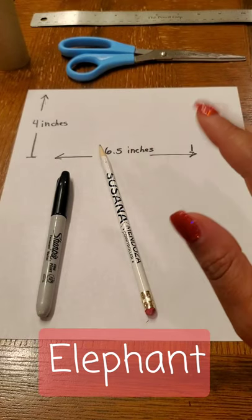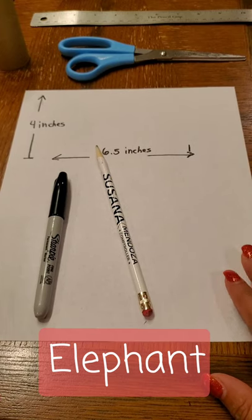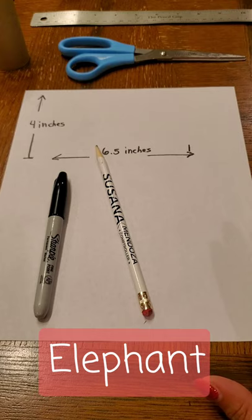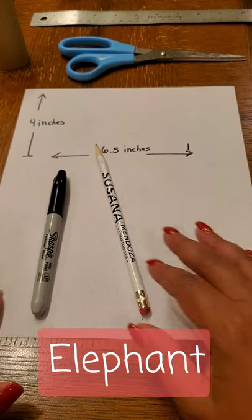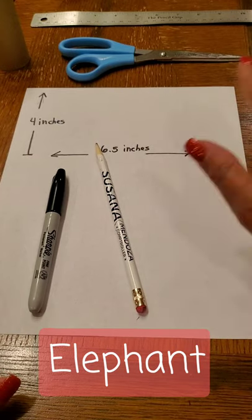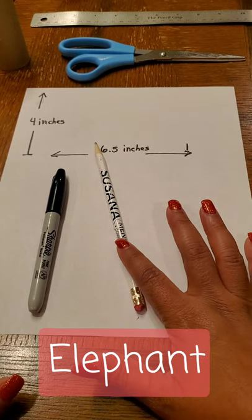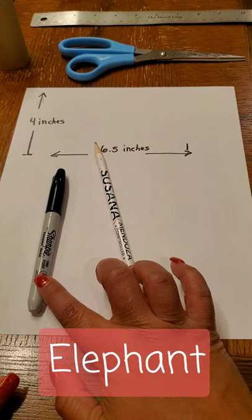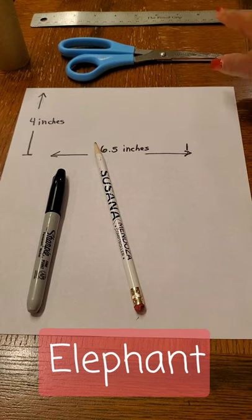Hello art students, this is Mrs. Meyers and today we are going to be doing step one of our family totem pole drawing. The first step is doing the drawing and we will need a piece of white paper, a pencil with an eraser, a black marker, scissors, and a ruler.